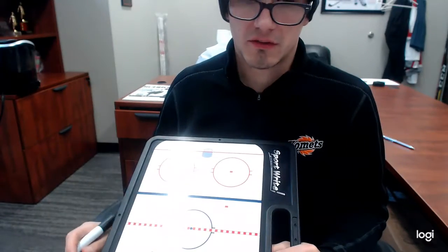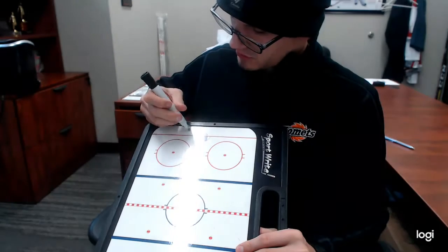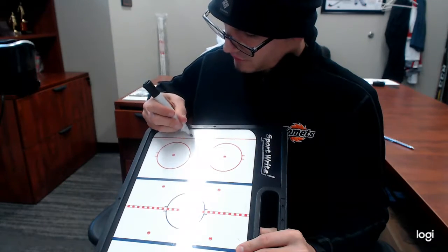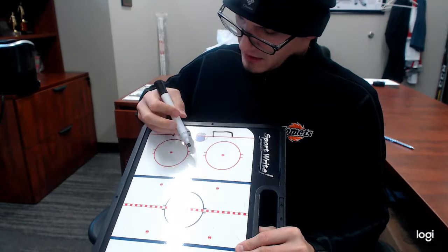That'll go for 21 minutes, because we're doing each station for eight minutes and then the circle passing is five minutes. The next is just a breakout series, so we're going to do two phases of this. We're going to have a net here and a net here, and I'll draw this on one side.